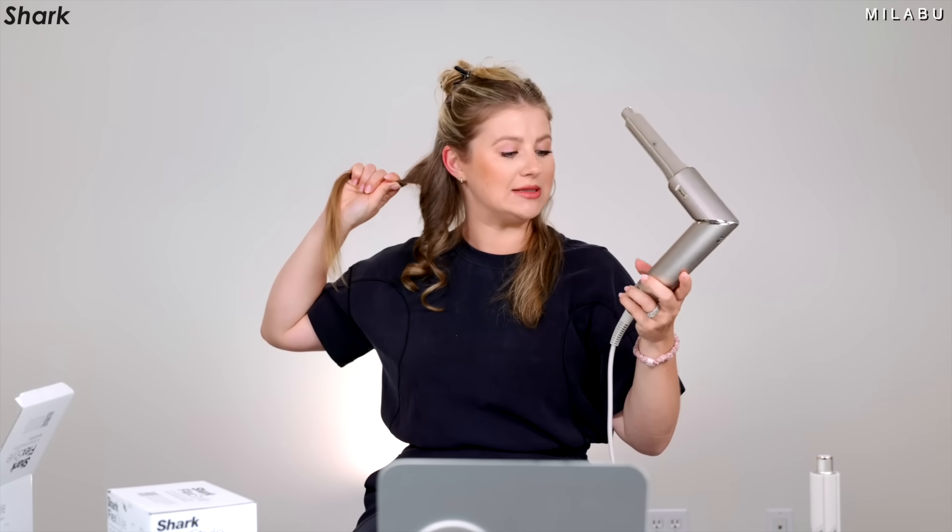I keep forgetting how hot the Shark is on the highest heat setting. The suction is much better when it's on the highest airflow, which makes sense.